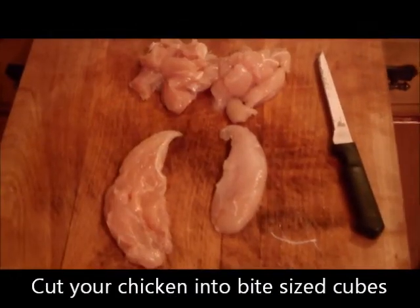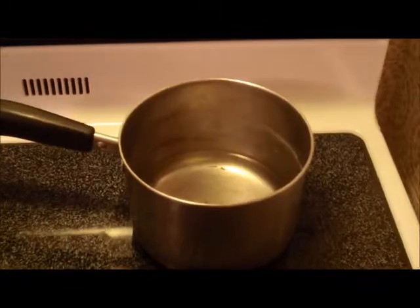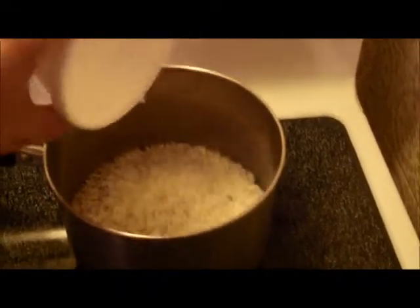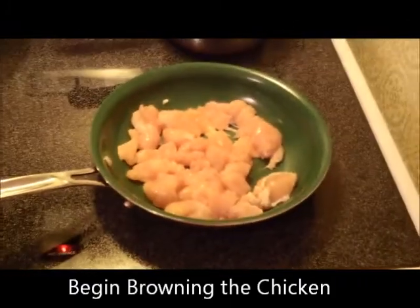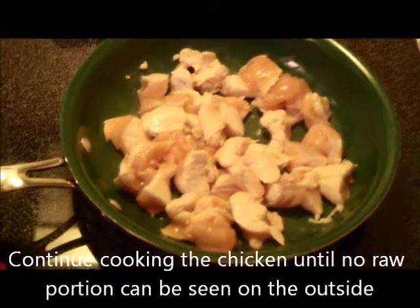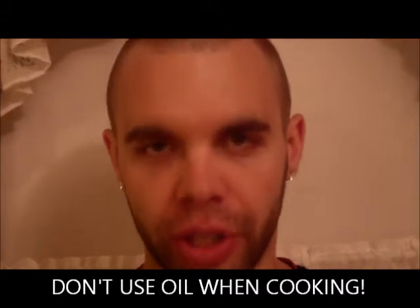Anyway, let's get started with the cooking. First thing, use oil when cooking your chicken. Oil is fat.